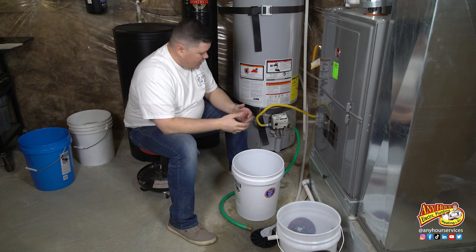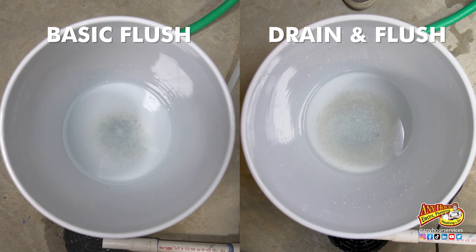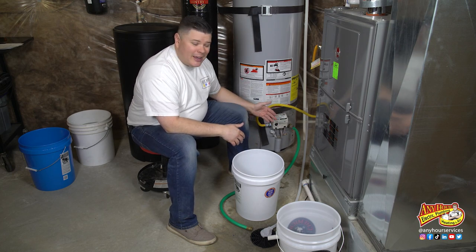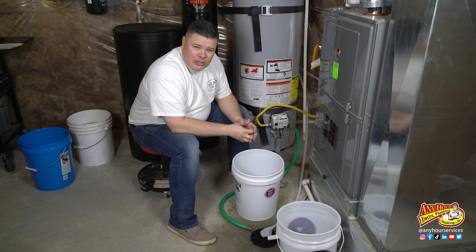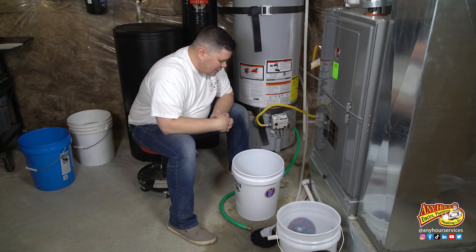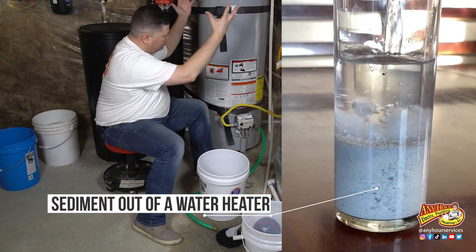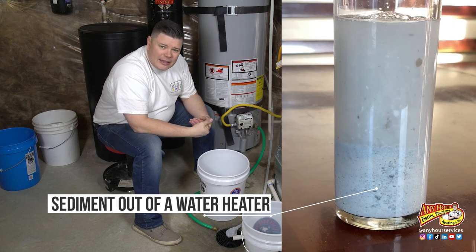As you can see, we got way more stuff out of the water heater doing the thorough drain and flush than we got by doing just the basic flush — and the thing is we did the basic flush yesterday. It's not like this had time to build up a bunch of stuff since then. The biggest difference is that a lot of this is sand, and when the cold water comes on it just floats around in there and doesn't settle at the bottom, so you can't get that stuff out.